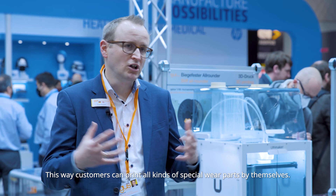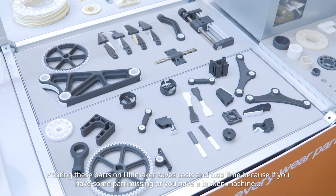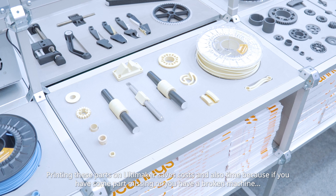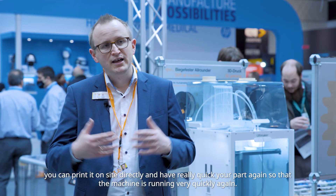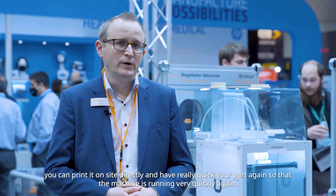Customers can print all kinds of special wear parts by themselves. Printing these parts on the Ultimaker saves costs and time, because if you have a missing part or a broken machine, you can print it on-site directly, get your part very quickly, and have the machine running again in no time.